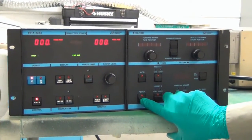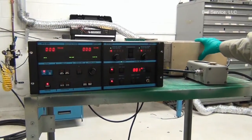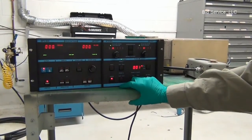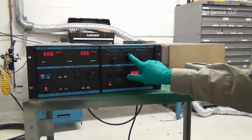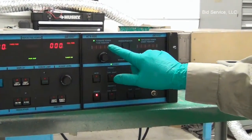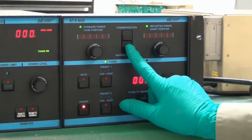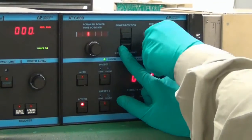The tuner module is powered from the matching network. The power to the matching network is 2H single phase. The upper knob in the middle is used to select the forward power, which will be indicated on a bar graph here, or the tune position. This is the manual set point button, and you can select the position using these potentiometers.